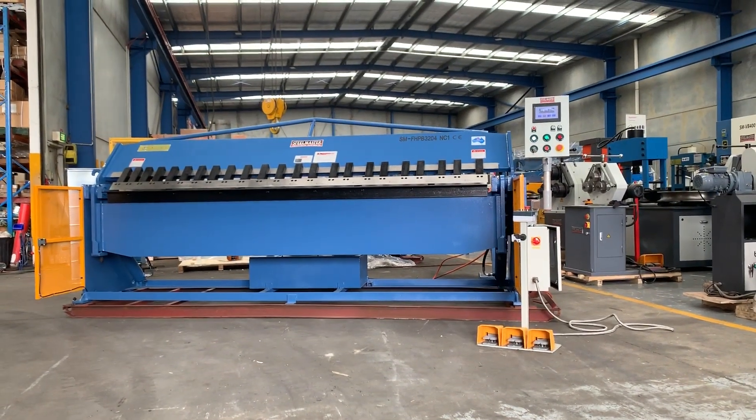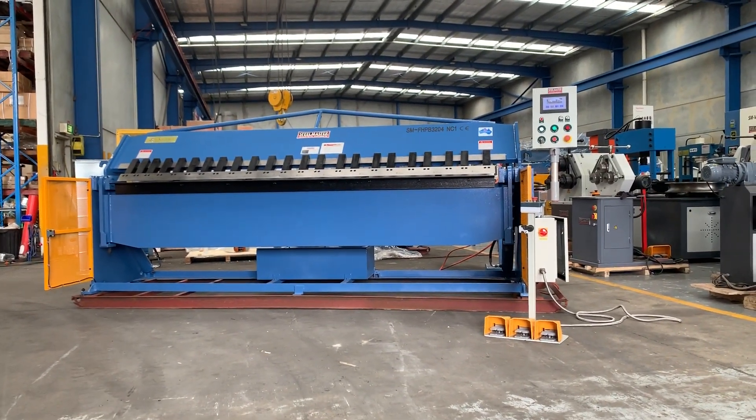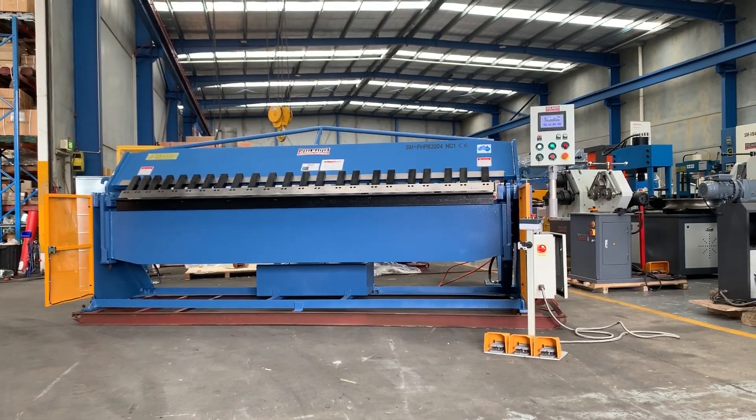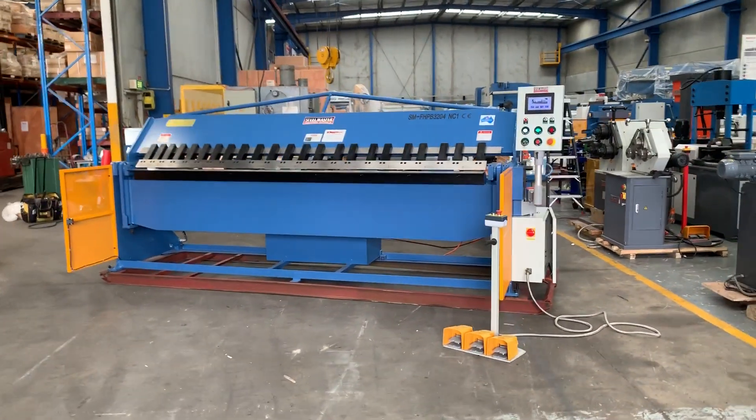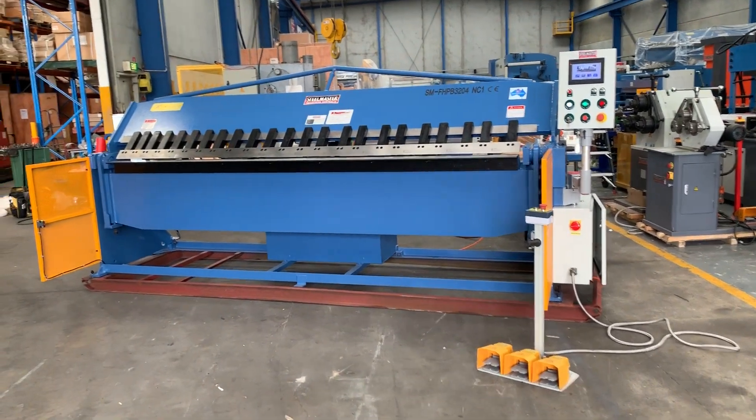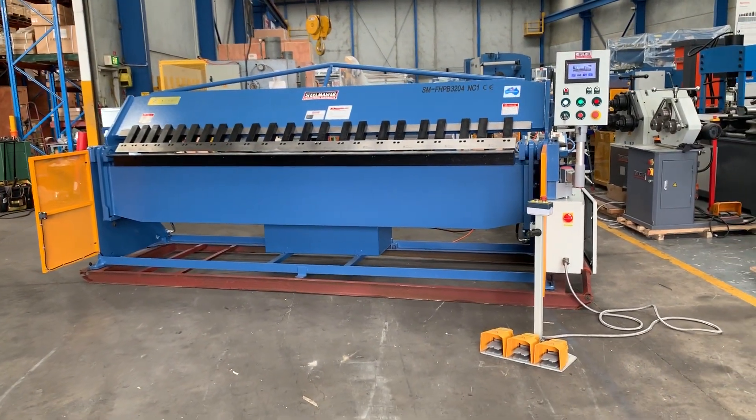Welcome to Asset Plant Machinery. Today we're going to overview our Steelmaster Industrial Full Hydraulic Pan Brake. This model is a 3204, so it's a 3200 by 4mm capacity. Quite a few customers use this for 2mm stainless steel or 4mm mild steel.